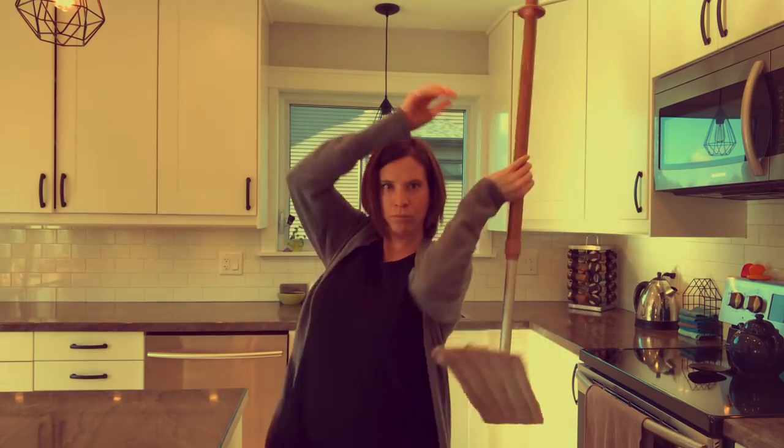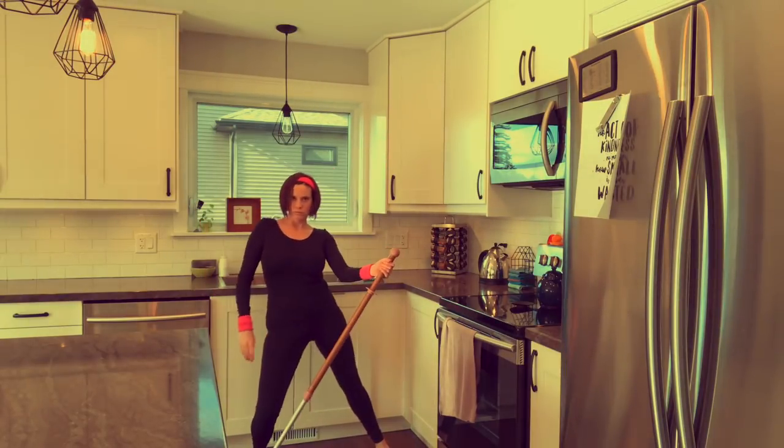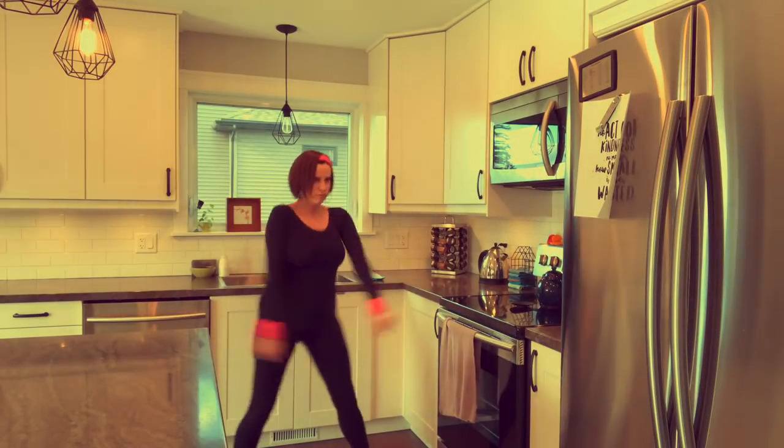I'm Krystal Moore, your Norwex independent sales consultant, and today I'm going to show you how the Norwex mop system can help you mop like a rock star. This is a how-to video. I'll review how to use the dry pad, the wet pad, and the rubber brush.